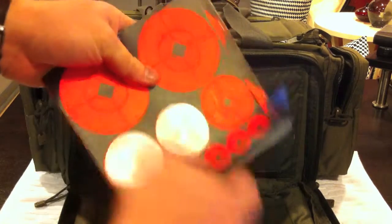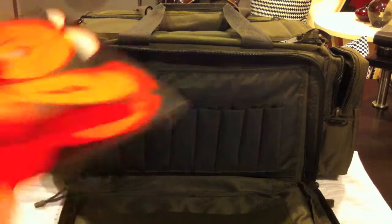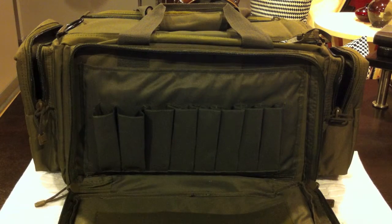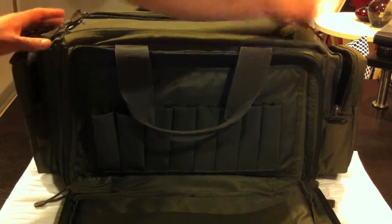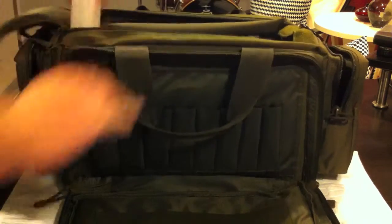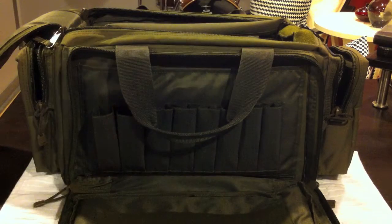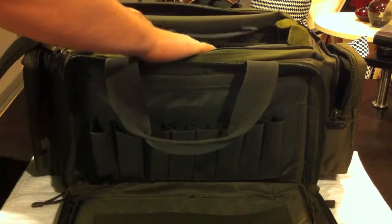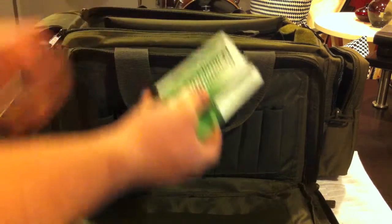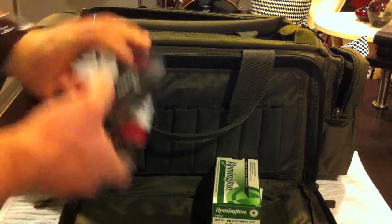I always have some target stickers. On the inside, I keep some baby wipes just to clean the lead off your hands in case you can't get to the restroom. And then on the inside, just some ammo — a couple boxes of nine millimeter.